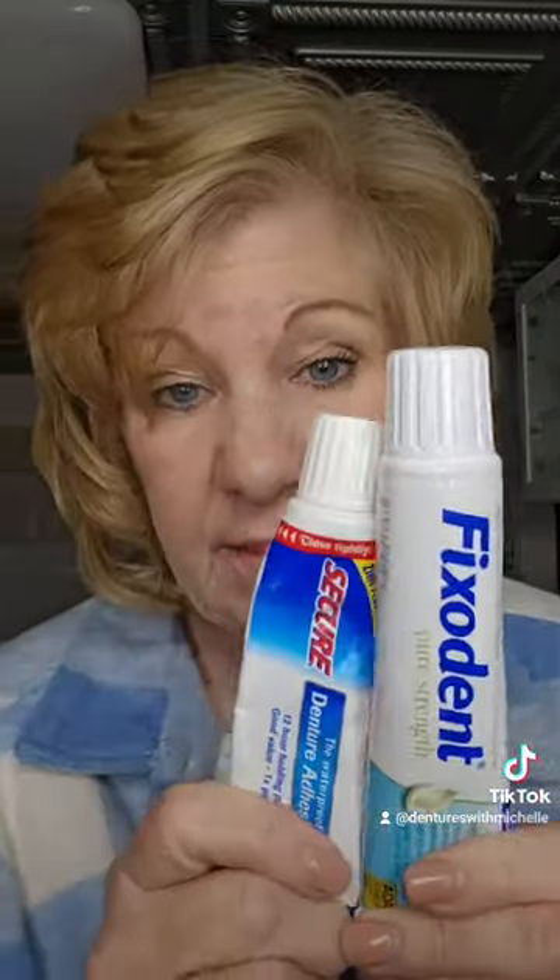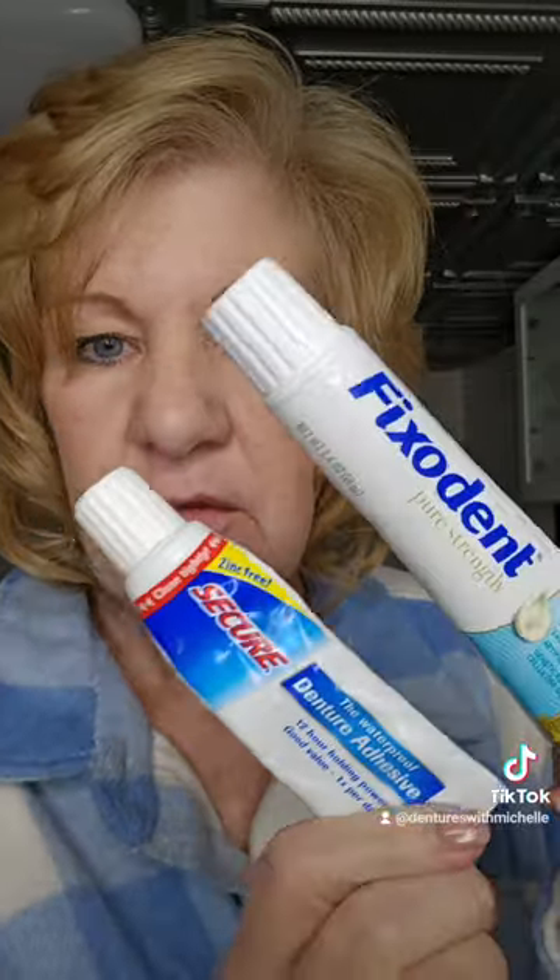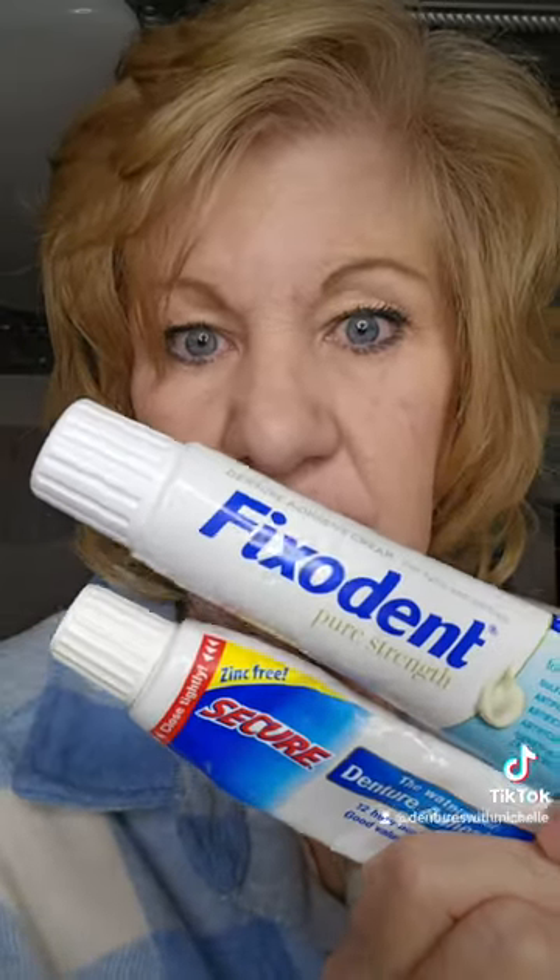These two are running neck and neck. When I first got my dentures and did videos and all that, this one was my number one, but now they're running neck and neck — I like them both. Both are white. I can't wear a pink denture adhesive; pink denture adhesive has red dye in it, I don't know if you knew that. But these are both white, and I get a good hold out of these all day long.